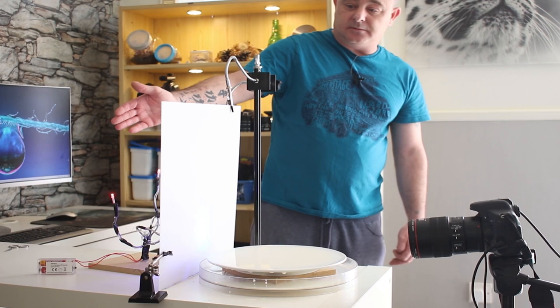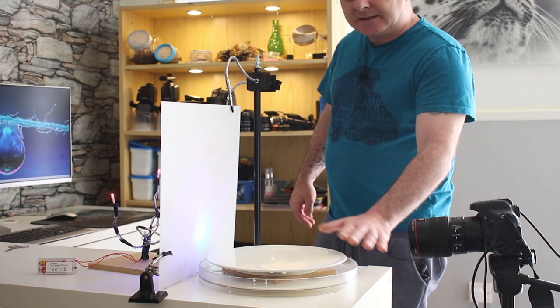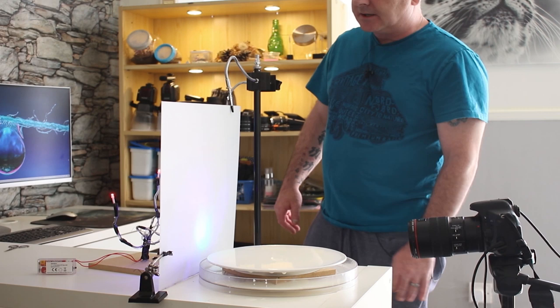So — a piece of perspex, Christmas lights, a Lazy Susan, a plate with some milk in it, or whatever fluid you want. I use milk because I want to get the reflections. And away we go.